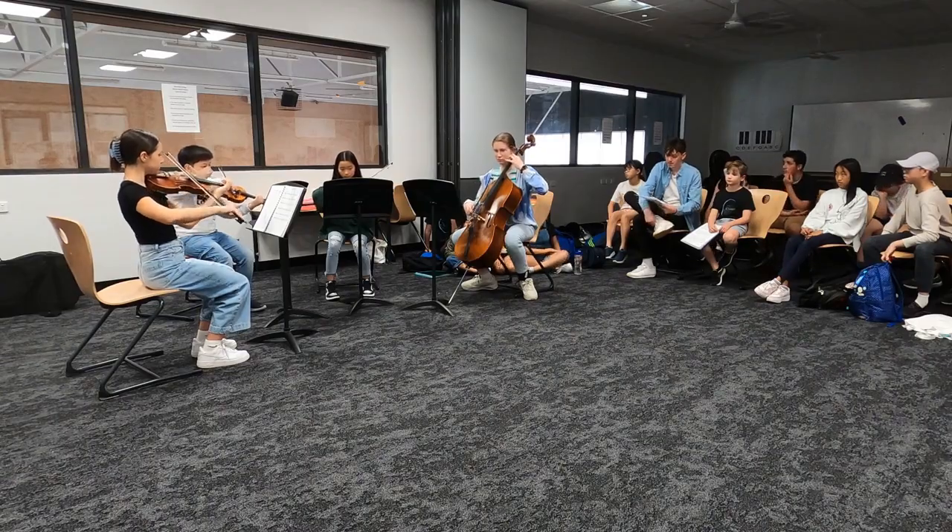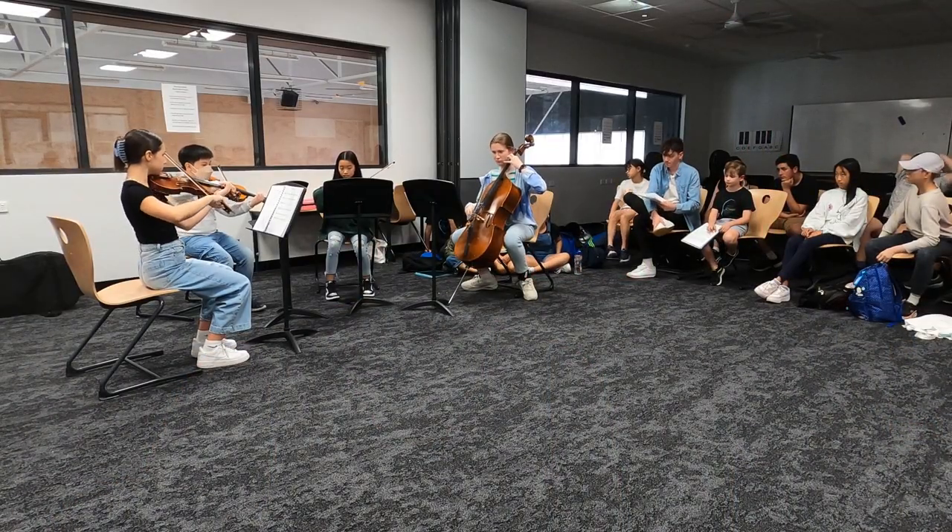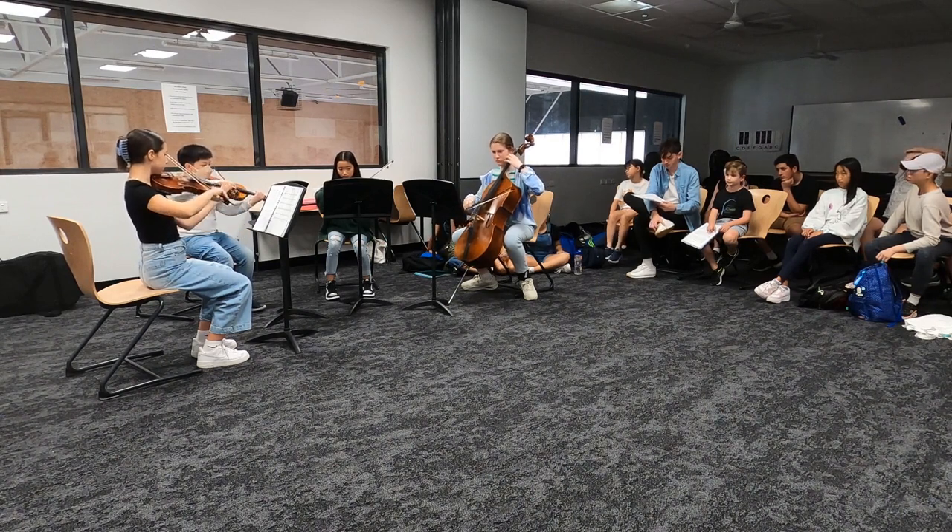Lucas was really pleased to hear the other students performing his piece, and we worked a little bit on changing some voicings, the tempo, and some of the articulations in the accompaniment to bring out some different ideas, which Lucas can then go and revisit in his piece.